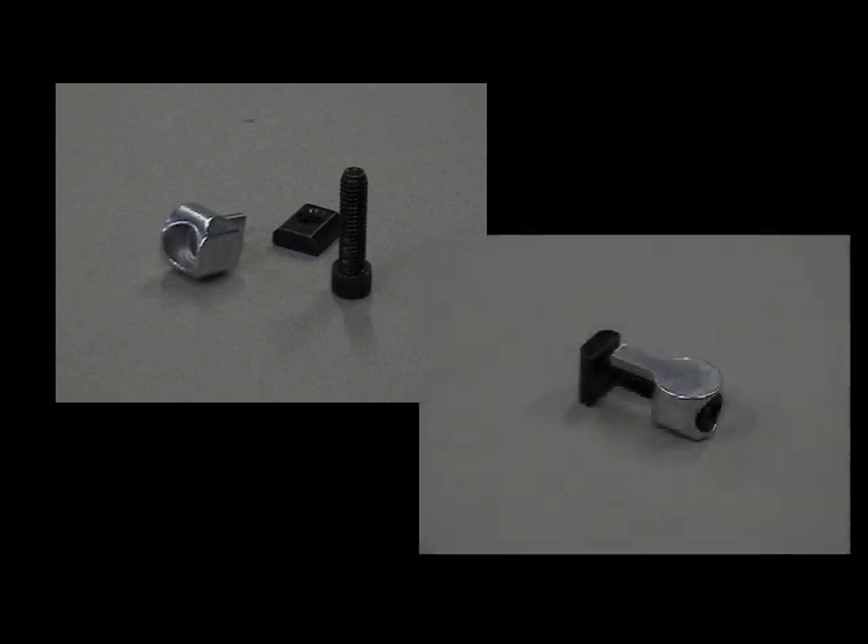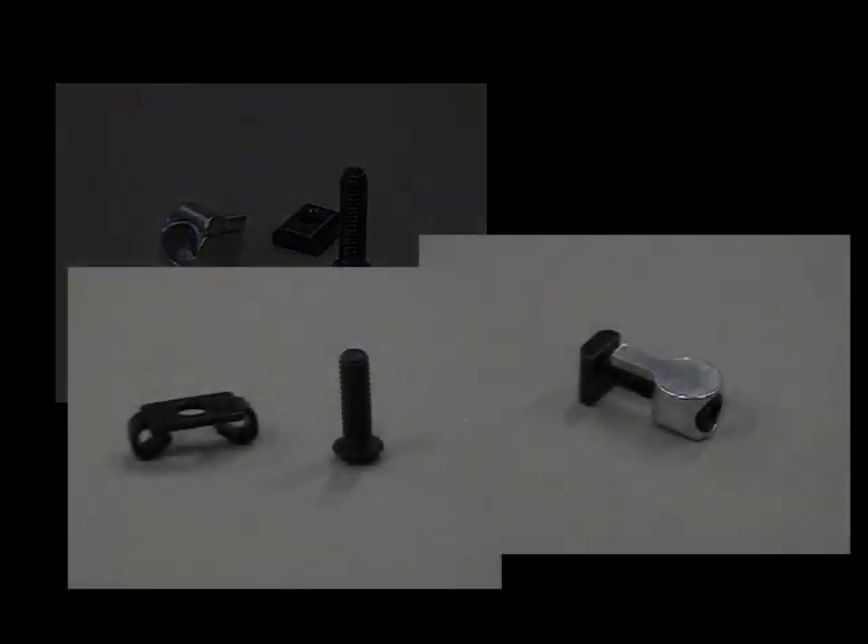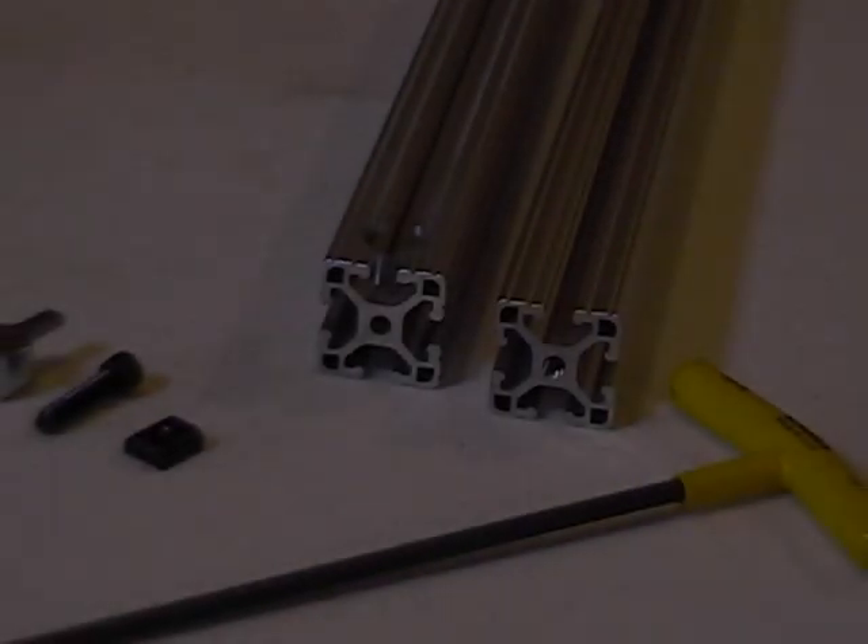In this first training video, we will demonstrate how quick and easy it is to use anchor and end fasteners to create solid, durable connections between two pieces of T-slotted aluminum. We'll start with anchors.